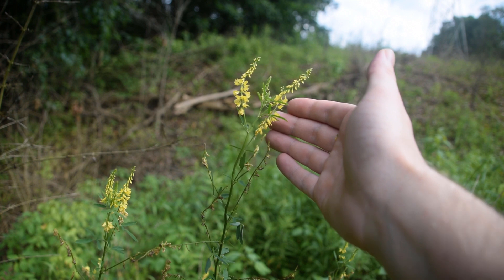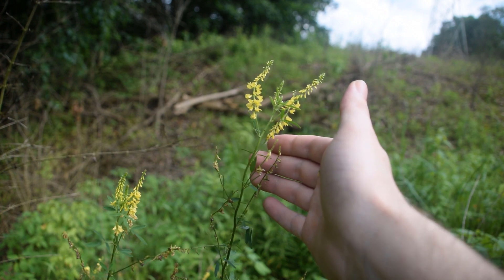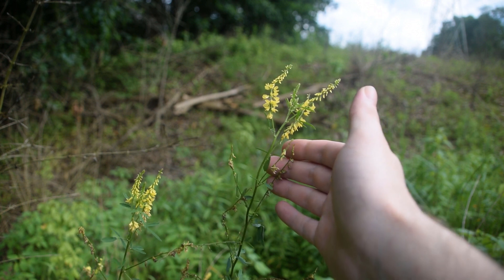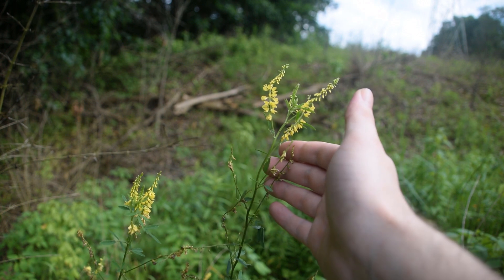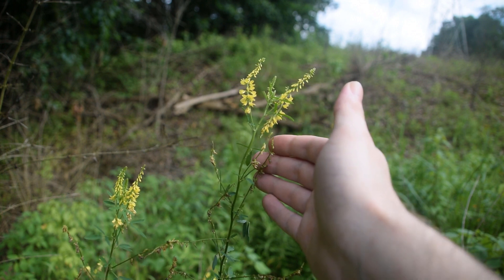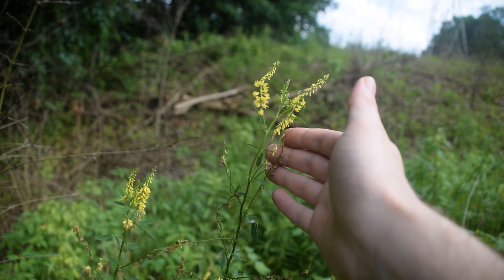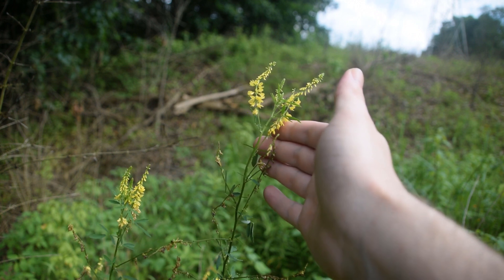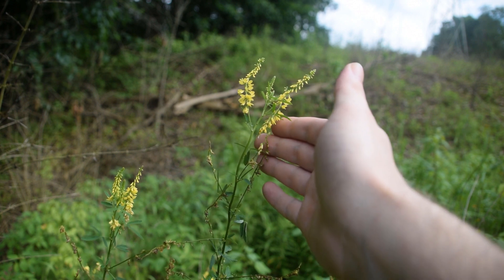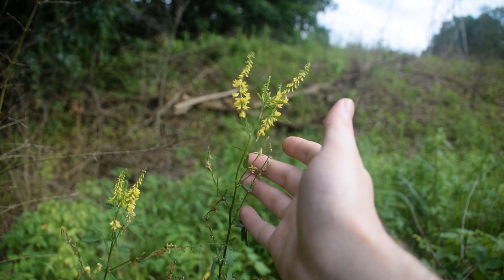This plant can grow anywhere from two to six feet tall. I have seen some a little over six feet, but that generally seems to be whenever there is a lot of competition around them and they are trying to reach towards the sun. On average you're going to find this plant at around three to four feet tall. The one we're looking at right now is a little over three feet — whenever I stand up it's right around my waistline and I'm about six feet tall, so this plant right here is about three feet in height.